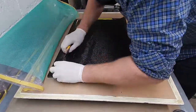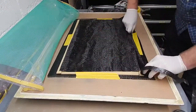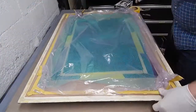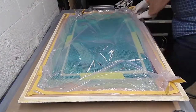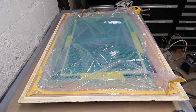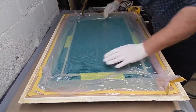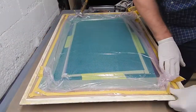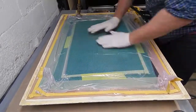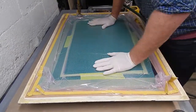Just trying to see if it's possible to get something usable without providing any additional resin to bond that honeycomb — just stealing resin out of the 45% or so that's in the carbon prepreg. I'll give this a quick debulk just to make sure that the whole thing is stuck together before I apply the bag stack.